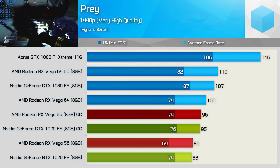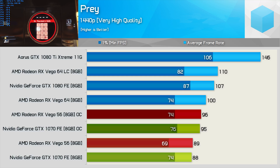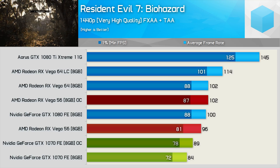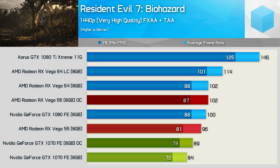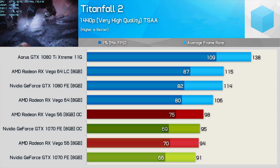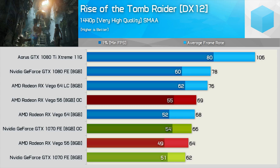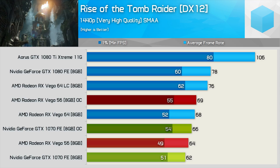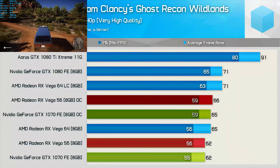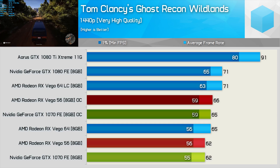Testing with Prey, the results are much the same once overclocked, though Vega 56's 1% low result is more impressive now and matches that of the air-cooled Vega 64 GPU. Overall, we saw an 8% increase in frame rates for Vega 56 once overclocked. In Resident Evil 7, both GPUs saw a 6% increase in average frame rate, which was enough for Vega 56 to match the stock GTX 1080. The gains in Titanfall 2 were very minimal for both GPUs — if we'd seen more results like this, we'd have to conclude it's not worth the time to overclock. In Rise of the Tomb Raider, Vega 56 saw 8% and the GTX 1070 just 6%, with Vega 56 matching the air-cooled Vega 64. Finally, Ghost Recon Wildlands showed some more mild gains not really worth getting excited over. Let's move on to power consumption figures.